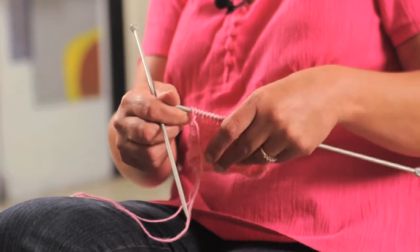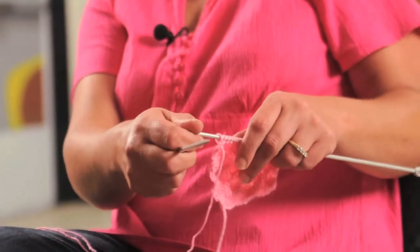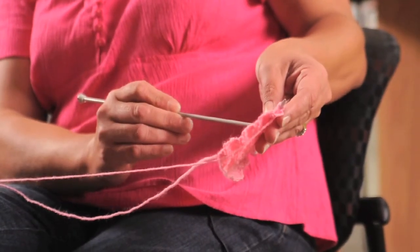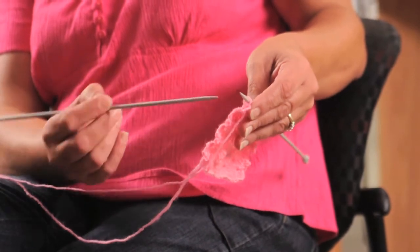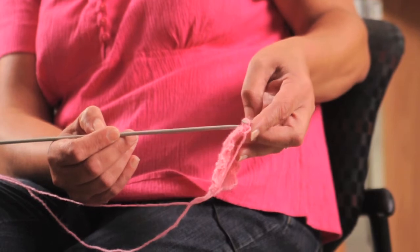To do the basket weave, you're just going to do a series of knit stitches and purl stitches. On this particular row, the stitches that are flat and look like a V are going to be your knit stitches. So those stitches were knit. The ones that are more ridged were your purl stitches.